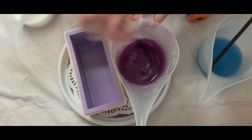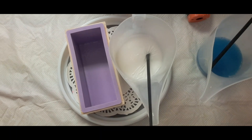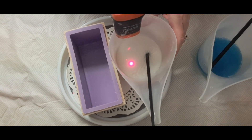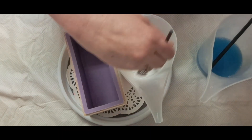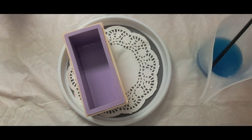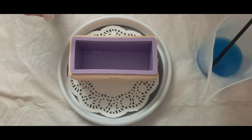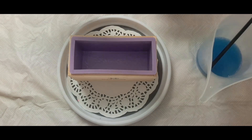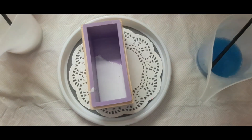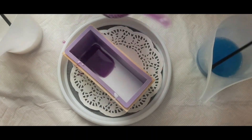We have a little bit of time left on this. Let me check the white — it's got a skin on it, it's about 125 to 127 degrees, so I'm going to start to pour. I've already sprayed the mold with rubbing alcohol; I'll spray it again.